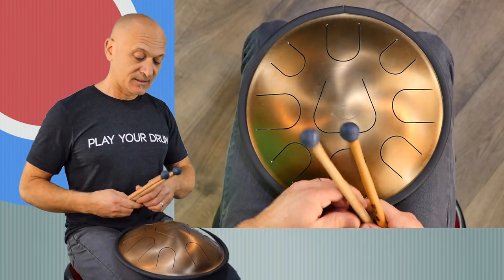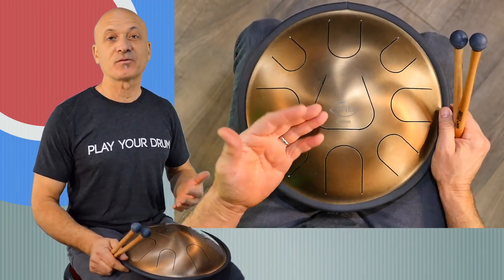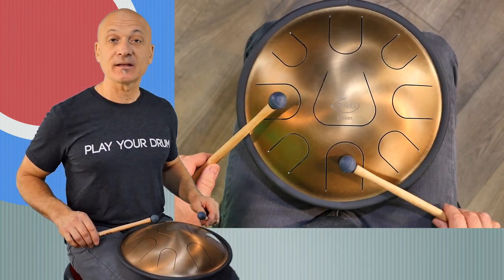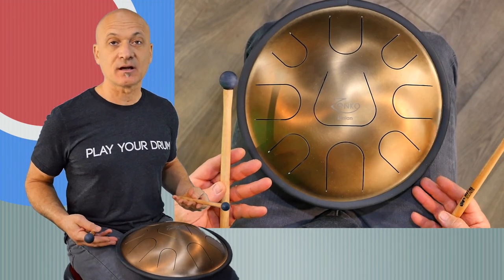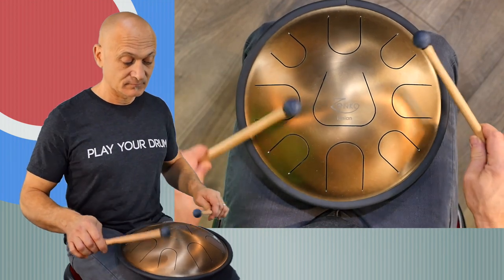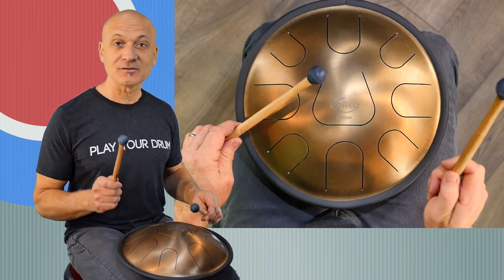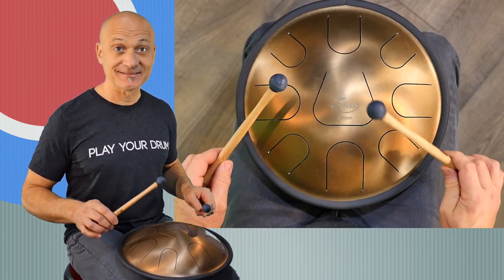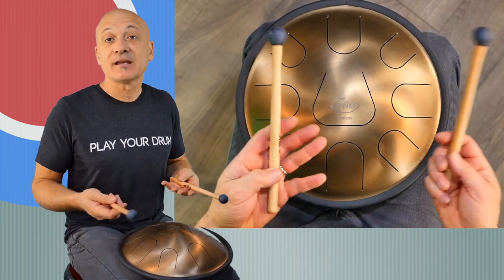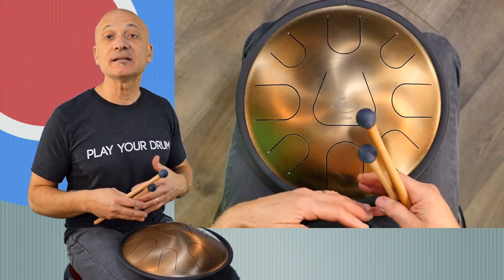Fantastic. This is the Ionian scale — Ionian is another fancy word for major scale. It's actually C major starting here, and it goes up the white notes on the piano starting at C4, so C to C. The bonus note is the A, which gives it that kind of minor sound. You can think of it as the A minor scale or a C major scale.